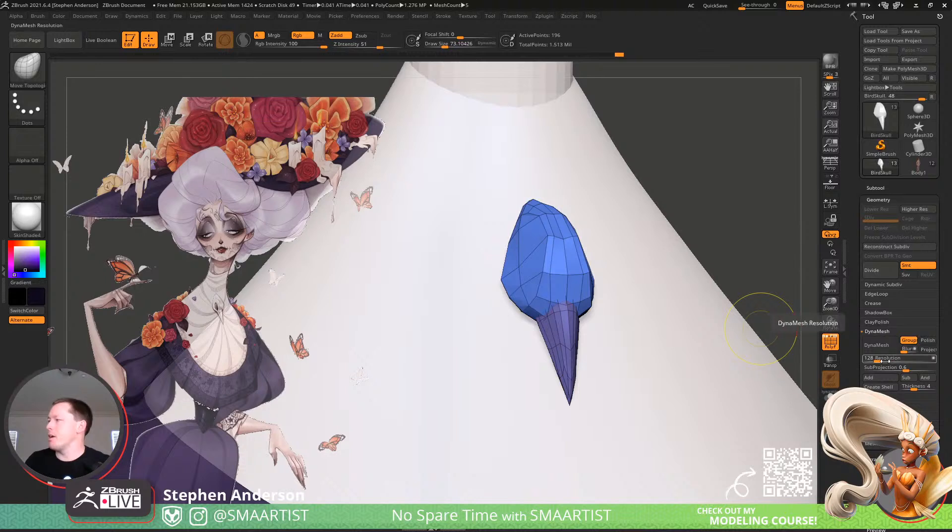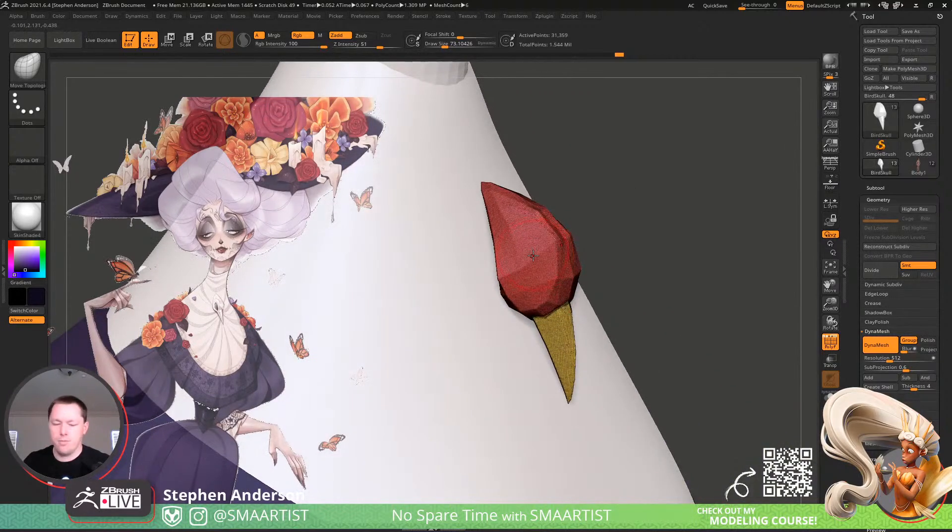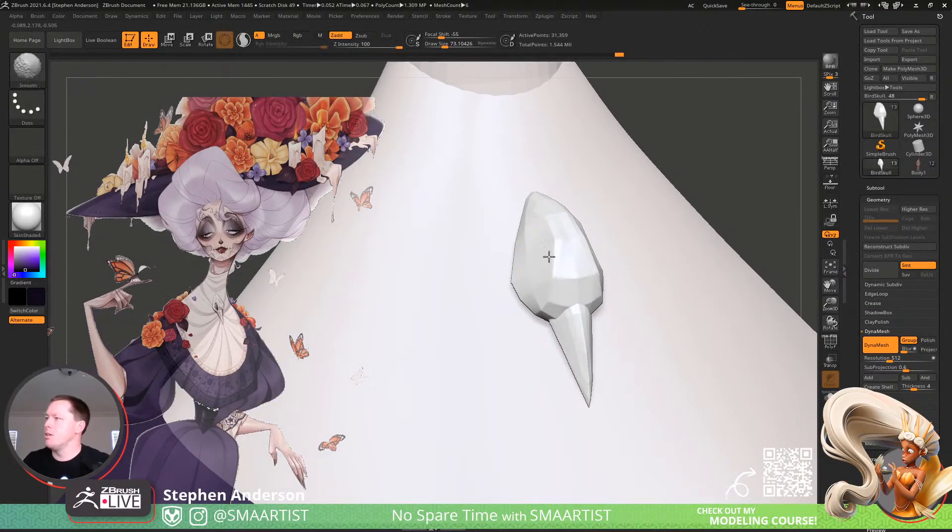Oh crap, come on — okay, there we go, that is significantly better.